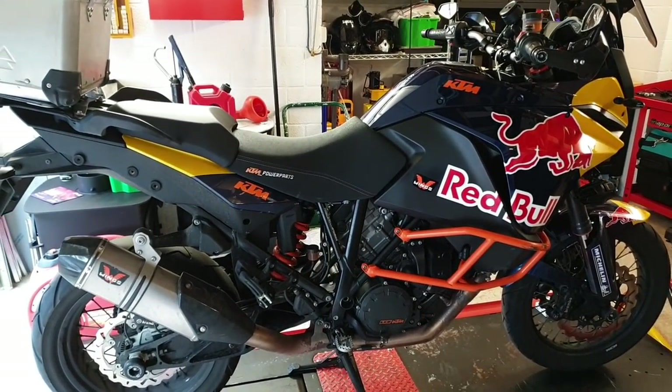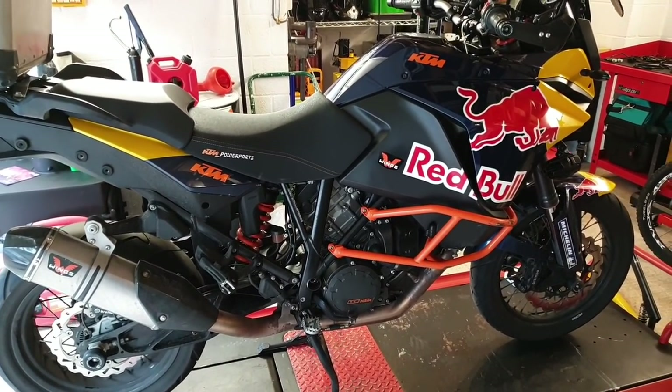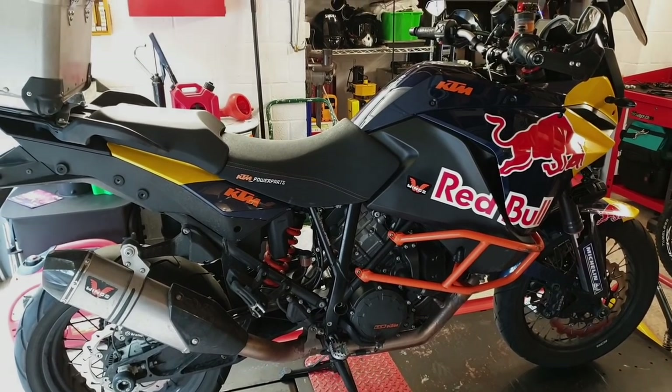Welcome back to another episode of Superbike Surgery TV. We've got a KTM 1190 Adventure here on the bench. Got a good one for you today — lots of interesting accessories to fit. Hope you enjoy it.